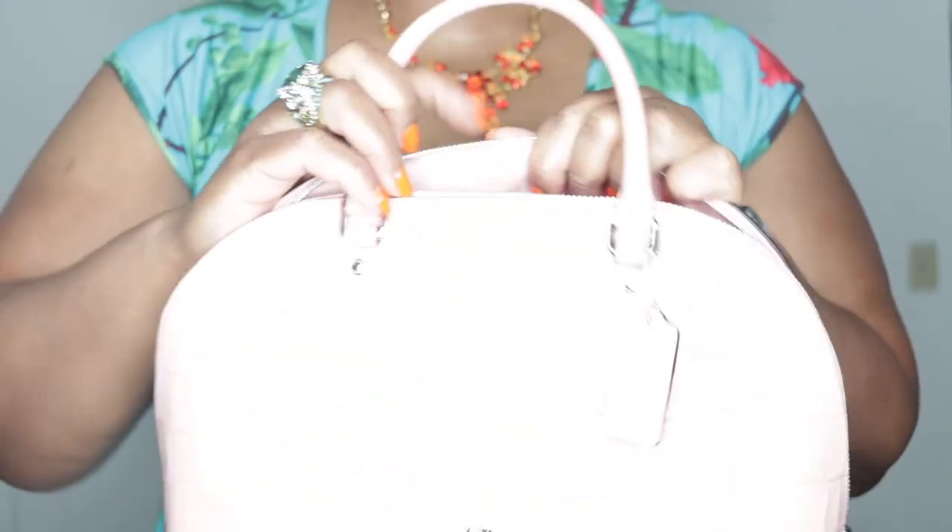A stunning, stunning bag. I just wanted to quickly share that with you. Thank you so much for watching. If you like this video, please click the like button. If you enjoy my content, please click the subscribe button and the notification bell. As always, be kind to yourself, be kind to others, simply pay it forward. Until next time, bye bye.